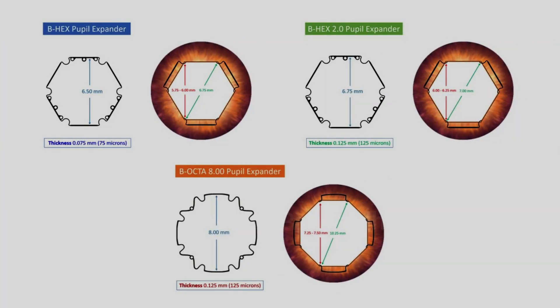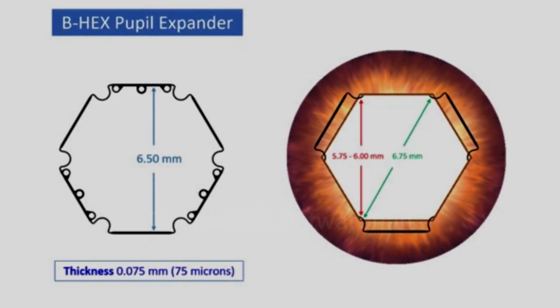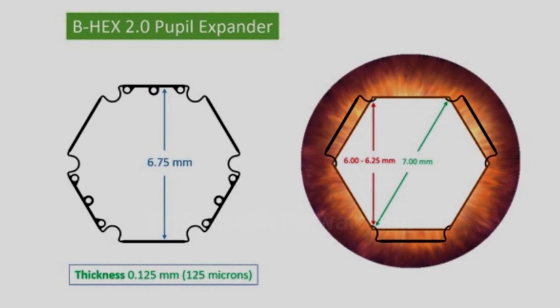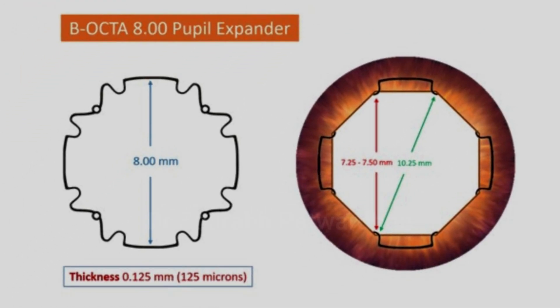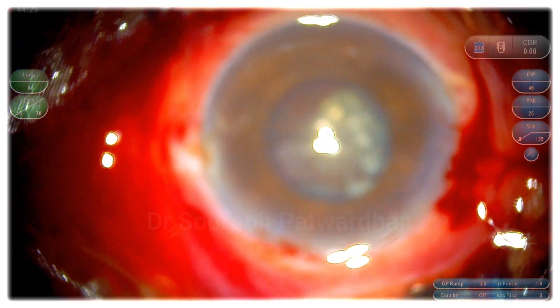Now I am thinking of which pupil expander I should use. B-Hex has already been there — Dr. Suven Bhattachary has devised it and it's amazing. But now we have B-Hex 2.0 also: it is larger, diameter 6.75, thicker at around 125 micron. And now we have another one by Dr. Suven — the B-Octa 8mm. Its length is 8mm, thickness is 125 micron, and if you check the diameter it can be almost 10mm. So I thought I should use it — I am using this for the first time in this case; I just got a few samples from him.